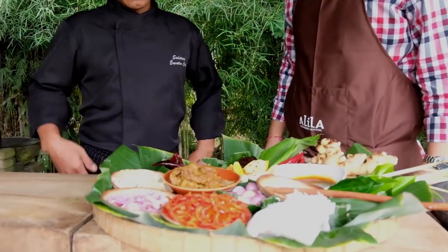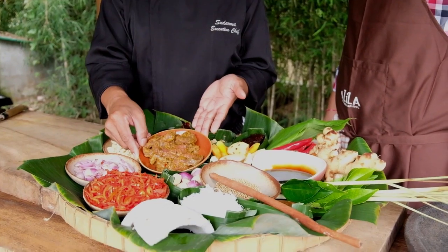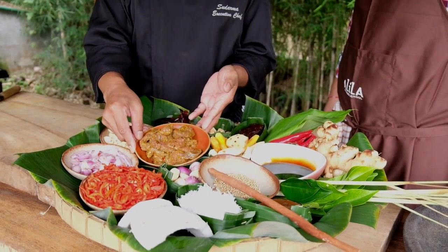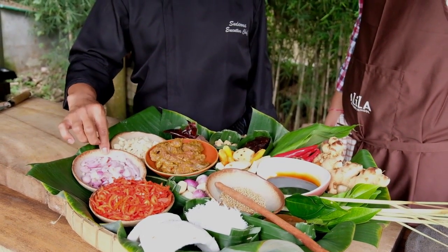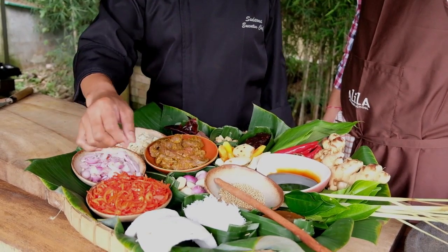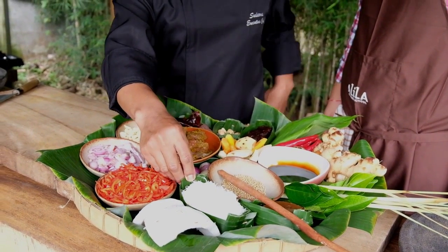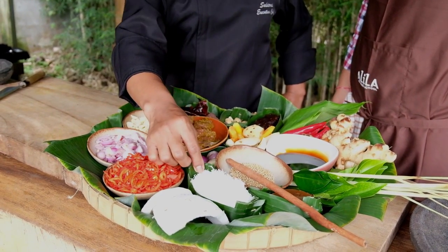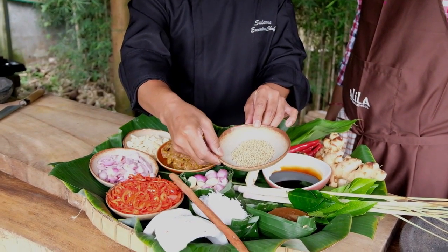Alright Chef, walk us through the ingredients we need to make this Rendang. So basically the main ingredient will be the beef — we use brisket, marinated overnight with the spice paste we'll show you later. We have garlic, ready chopped, shallot ready chopped, red chili seeded, and coconut — we'll make coconut milk later. The secret of the rendang is serundeng, toasted coconut, which we'll show you how to make as well. We have cinnamon stick and coriander that's been toasted and we'll make into powder later.